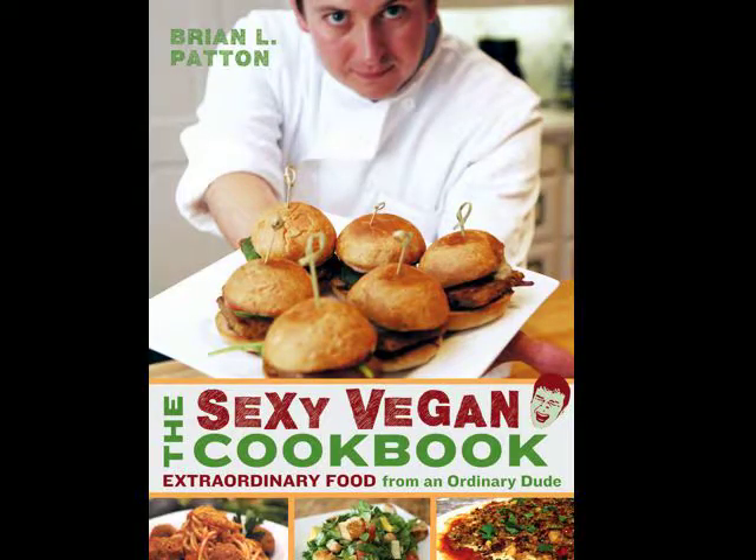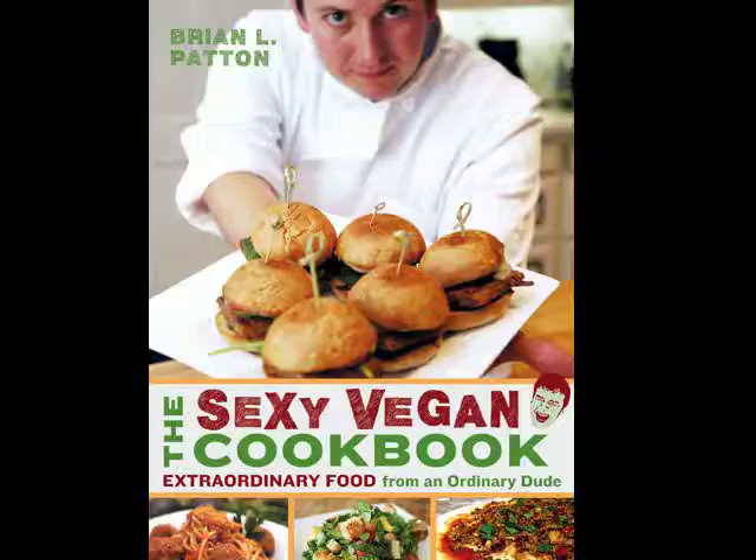This recipe can be found in the Sexy Vegan Cookbook — it's Extraordinary Food from an Ordinary Dude, who is also me.